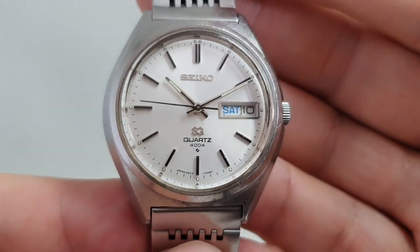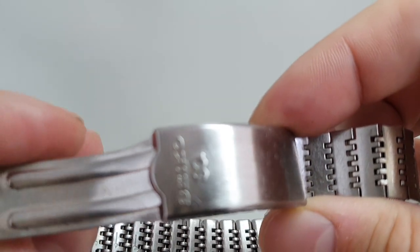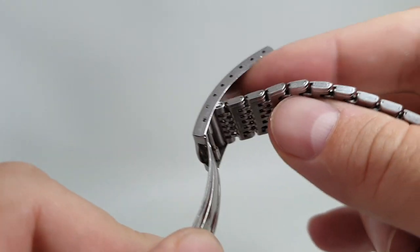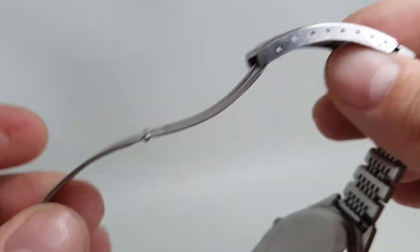Dial, hands, movement — all very good. The right SQ bracelet; you can see it's still loose on my wrist even though it's right at the end of that adjustment. We can remove some links for you should you wish.